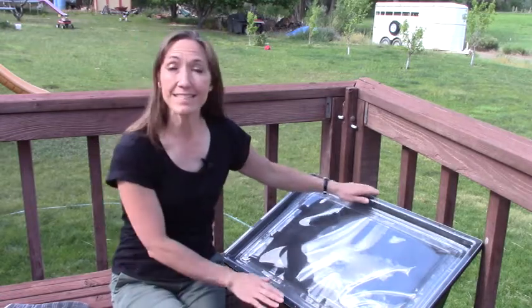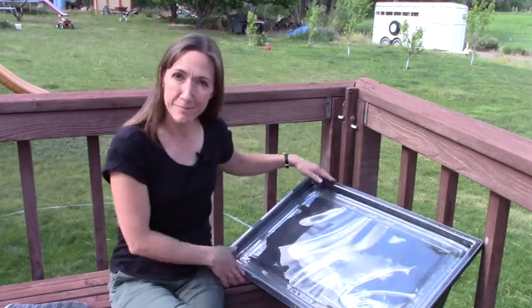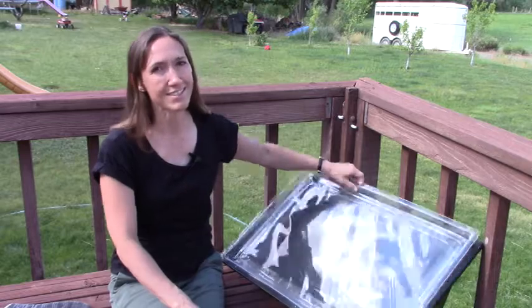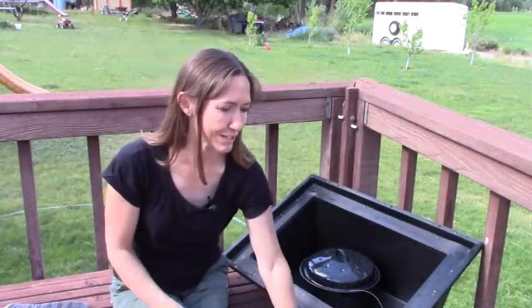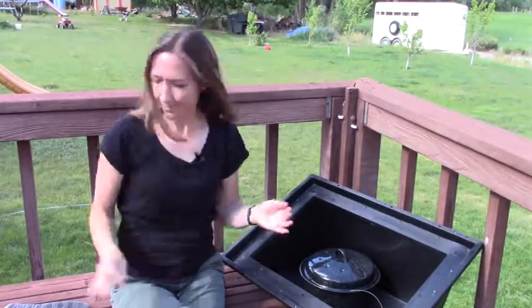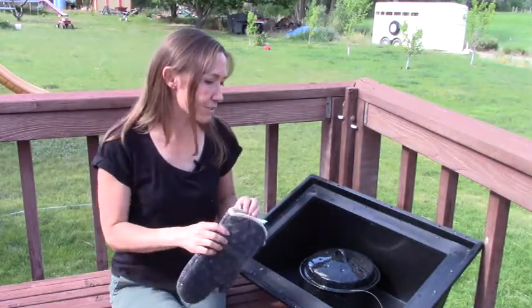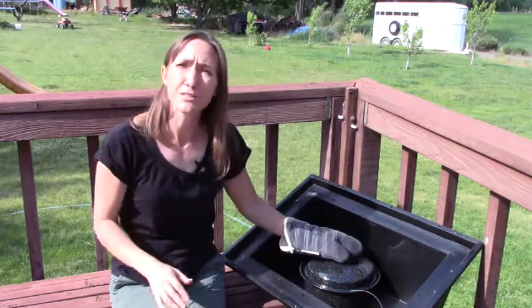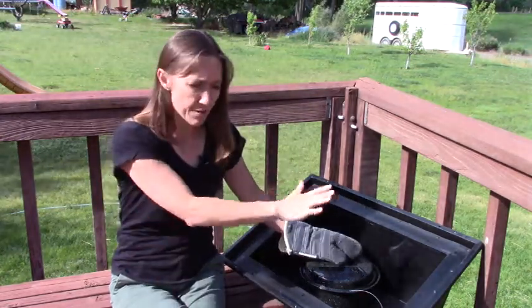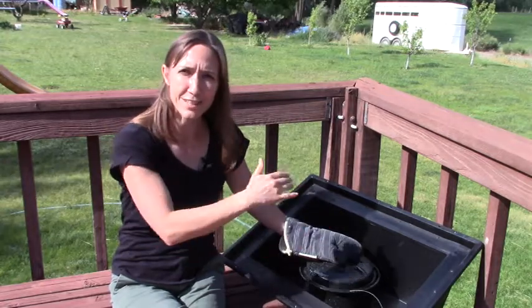I took the liberty of undoing the little clippies before starting the video so you didn't have to watch that struggle. It is hot inside the solar oven — it usually gets to 200 degrees pretty easily, between 200 and 250 degrees without the reflectors on, so your pot is going to be warm.